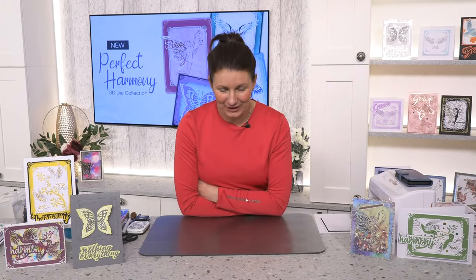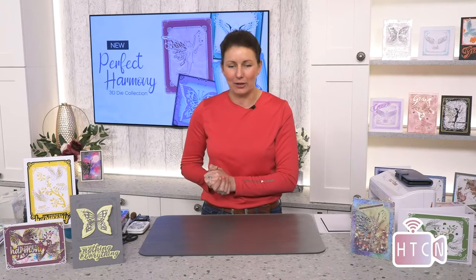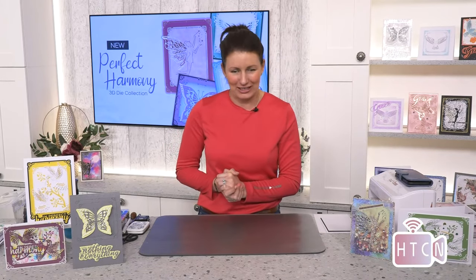Hi everyone, lovely to see you all — what a corking day, it's sunshine! Ten pound eight ounces, that is a big baby — congratulations! Welcome to the How to Craft Network studio, where you can come and get some lovely inspiration. My name is Tony Darrick. This is a fabulous place for card making, scrapbooking, or home decor, depending on who's in studio.